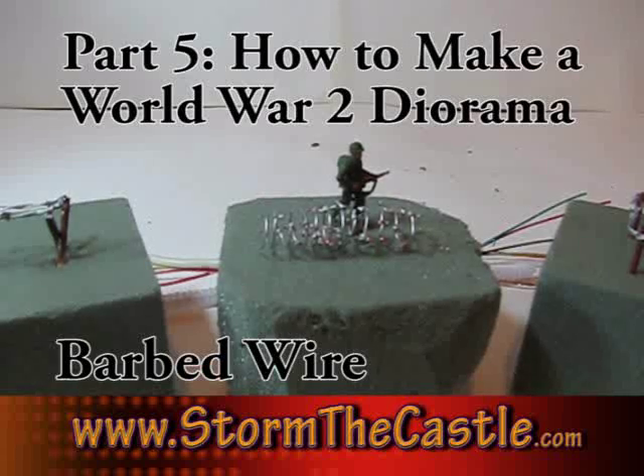Hi, it's Will from StormTheCastle.com and this is part of the How to Make a World War II Diorama tutorial. In this part of the tutorial I'm going to show you how to make barbed wire.